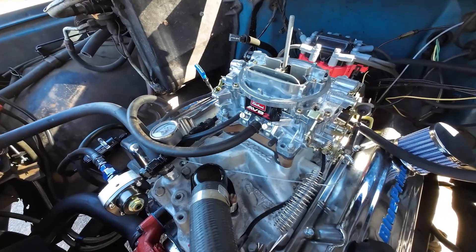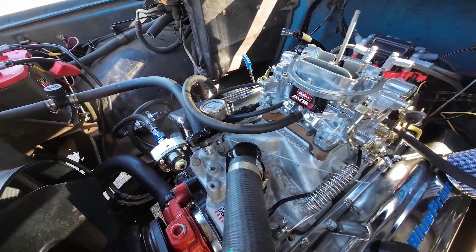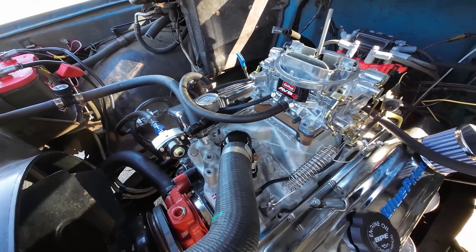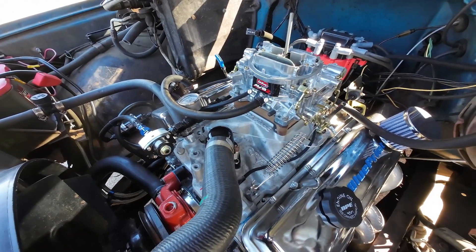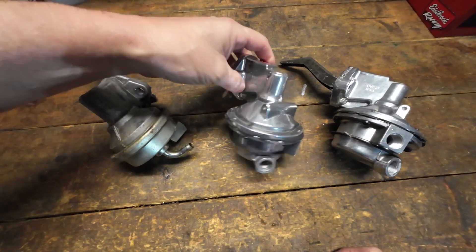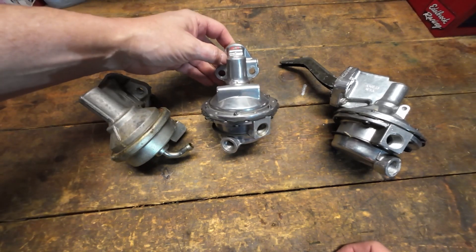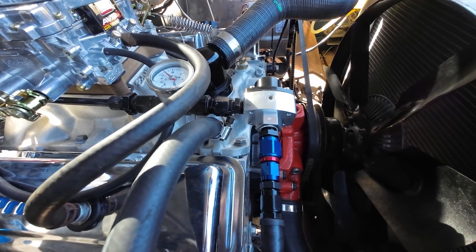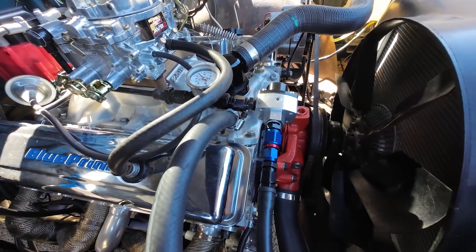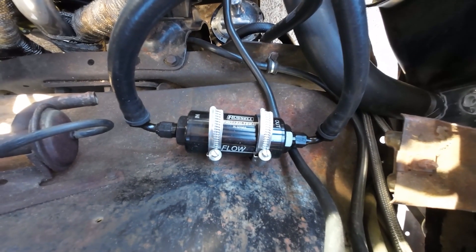The next mistake is the fuel system — not paying enough attention to what support the carburetor needs will certainly set you up for failure. A fuel system without a pressure regulator is an issue regardless of what type of fuel pump you have. People often say they have a stock-style mechanical fuel pump and assume it's fine — it might be, but you won't know unless you put a regulator and a gauge on there and have adjustment over what's going on. When you don't have the ability to adjust and correct, you lose all ability to tune it.